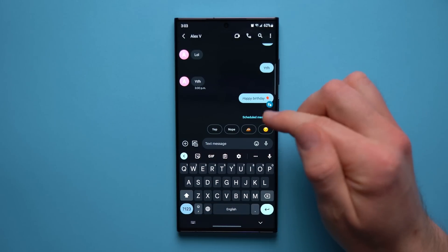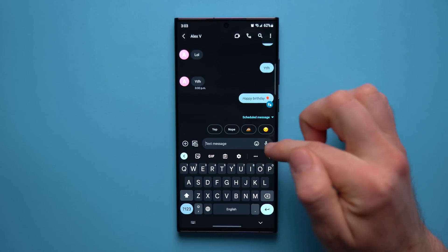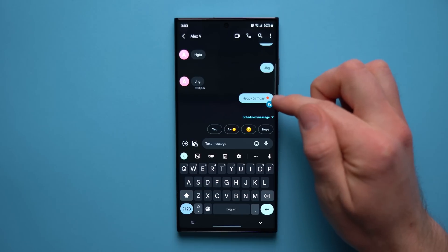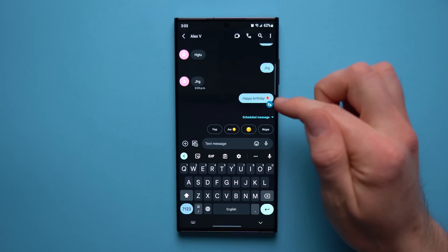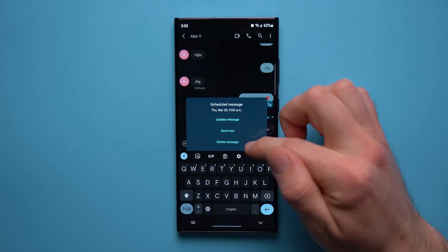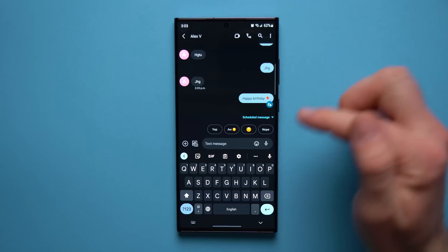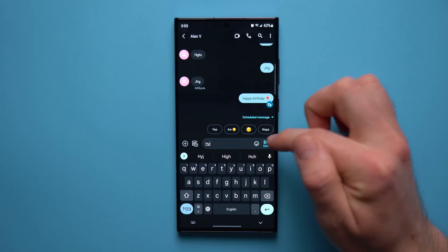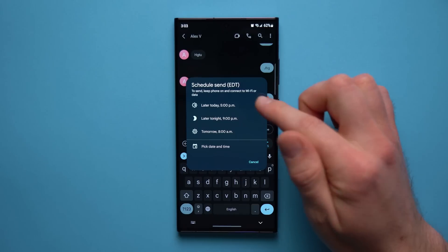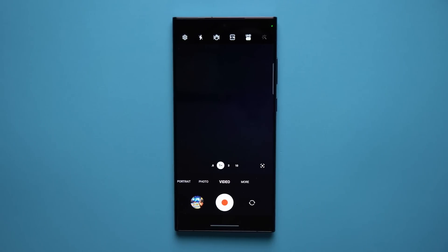Once scheduled, you hit send but it won't actually deliver to the person until that date and time comes. You can continue talking to this person and the scheduled message will stay right there until it's ready to go out. You can always tap on it to edit the message, send it now, or delete it. This works on both Gboard and the Samsung keyboard — just type your message, tap and hold the send button, and pick your schedule.